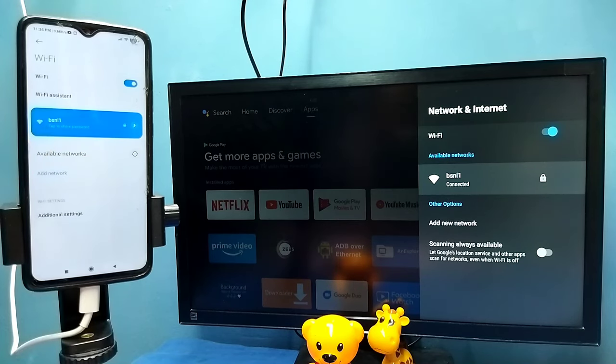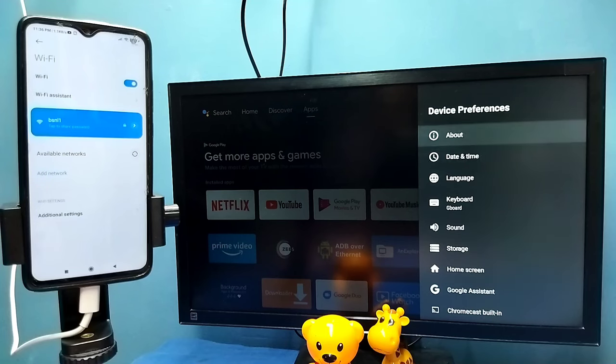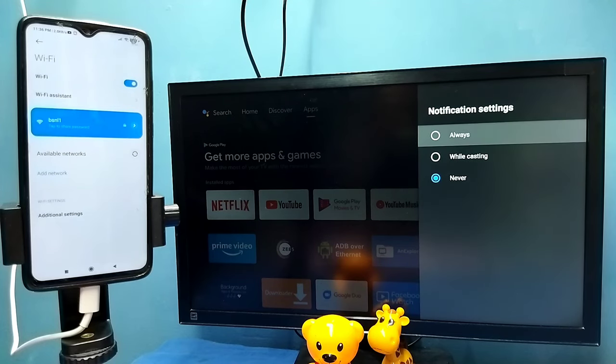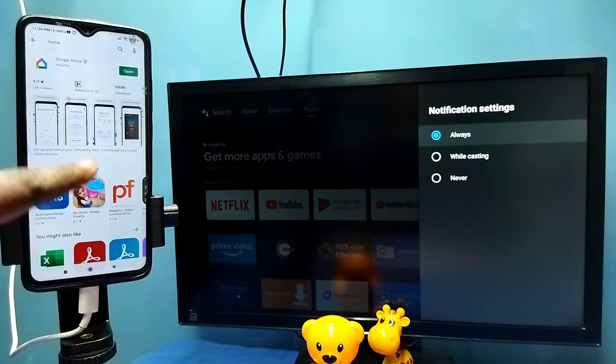After that, on the TV go to Settings, then select Device Preferences, then select Chromecast or Cast, then select 'Let others control your cast media.' Here we need to select Always — select Always.